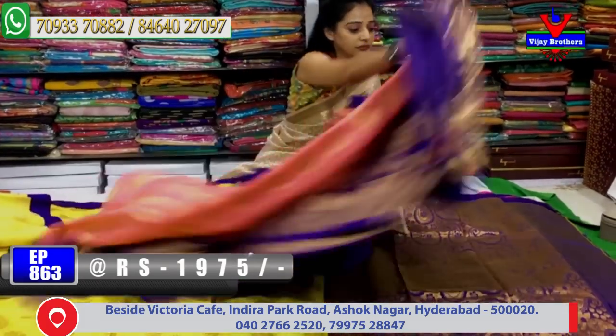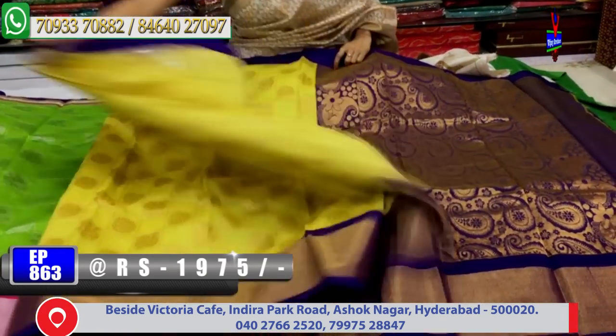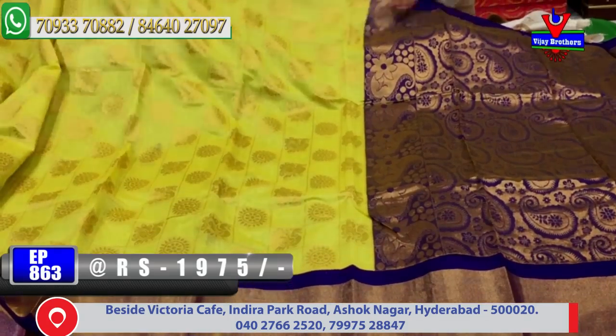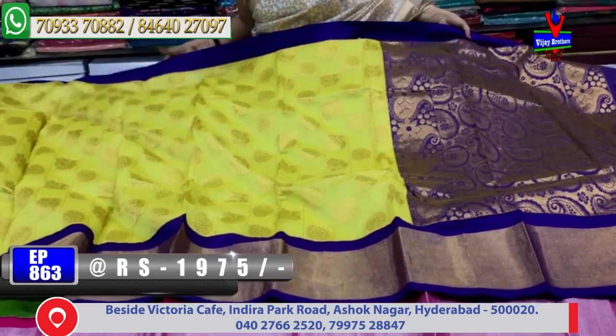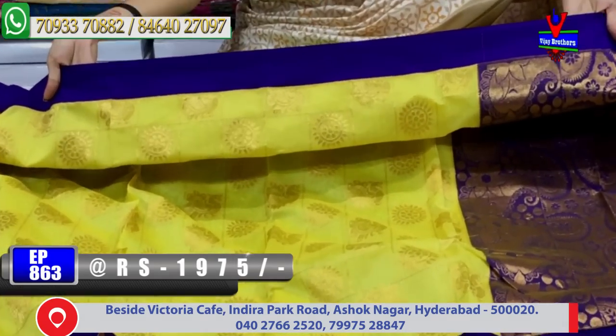Next, the dress is also a good one. Next, the dress is a lemon yellow color. The design is the same design — one type of design. In the background, the colors change. Lemon yellow color, blue color, brinjal color — all mixed colors.